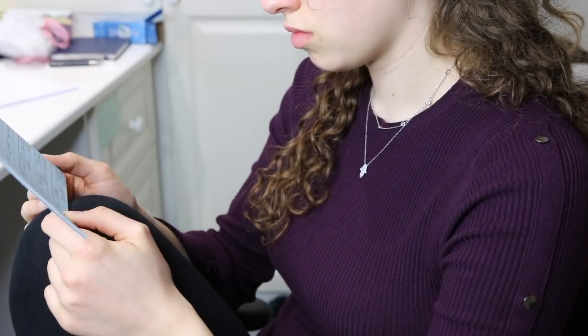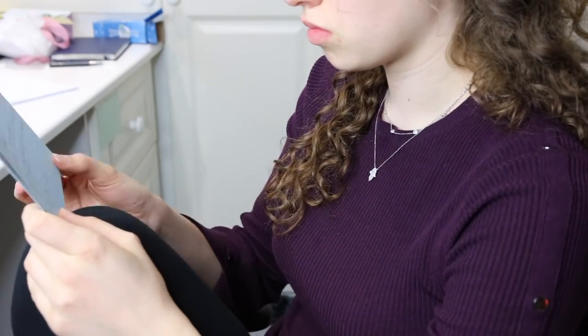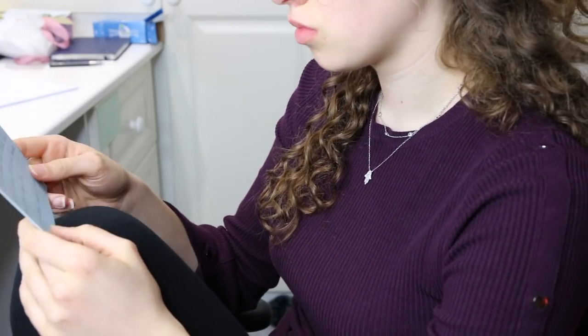Hey there guys and welcome back to Unjaded Jade. Welcome to another little study with me, this time a cramming edition.